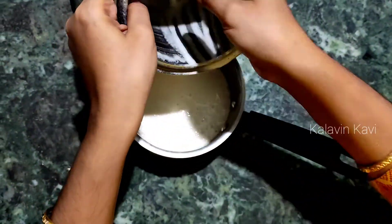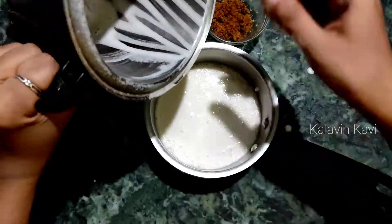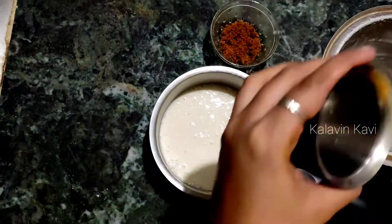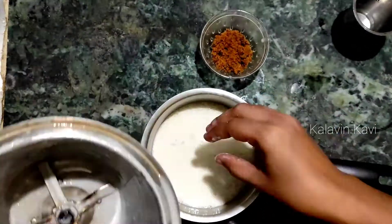We will be using the fine paste for the pan. You can use the pan and cook for a few minutes. Let's write it down.